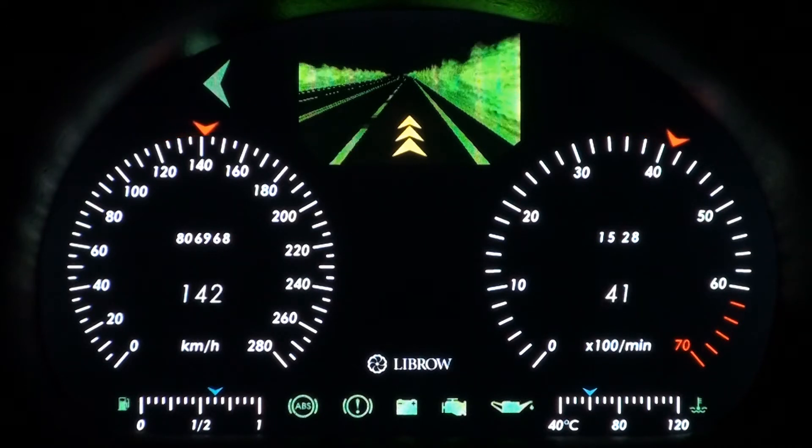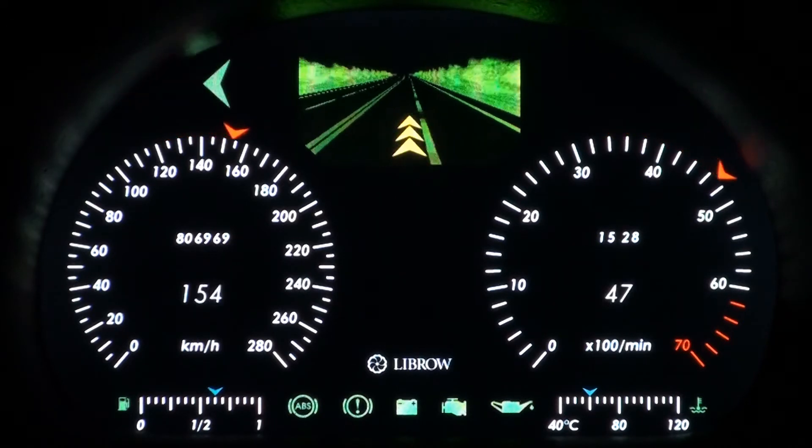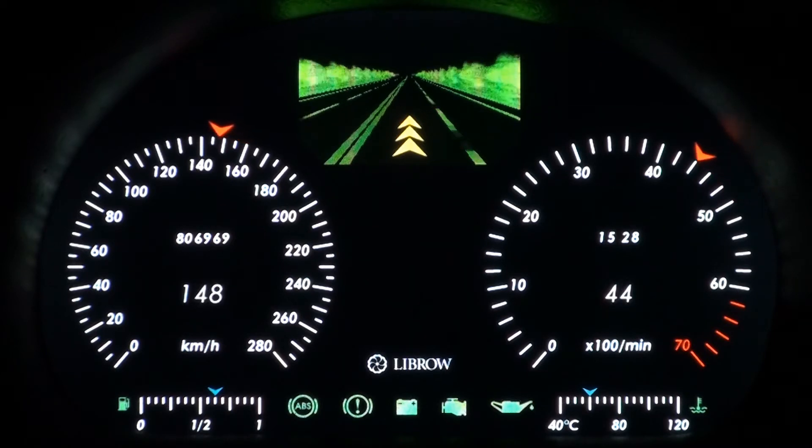The cluster is touch-aware, so that, for instance, one can switch from night vision to GPS just by touching the dash.